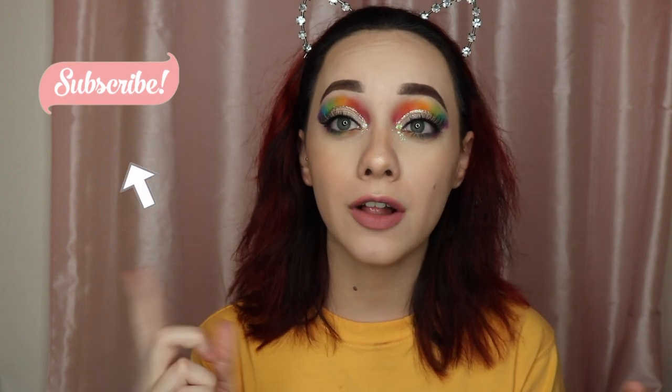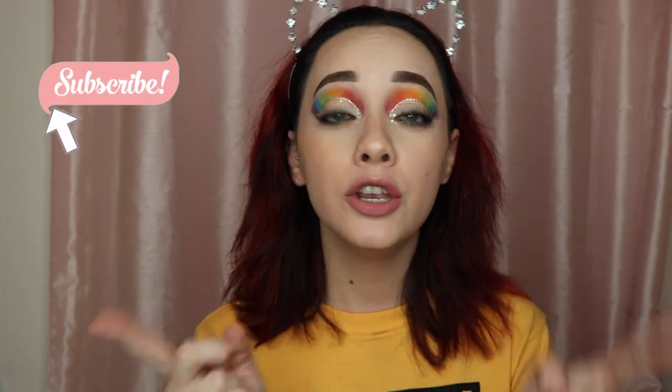That wraps up my tutorial for you guys. I really hope you enjoyed this video — please give it a thumbs up if you did. I'm going to be vlogging my birthday trip so make sure you stay tuned for that next week. Make sure you're subscribed and hit that notification bell because I'm posting every Friday. If you guys have any requests, leave them down below. I hope you have an amazing weekend — I'll see you guys next week. Bye!